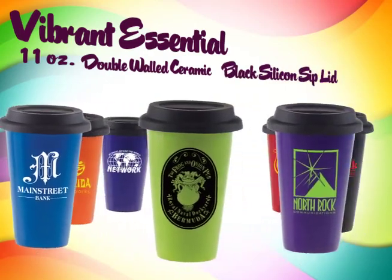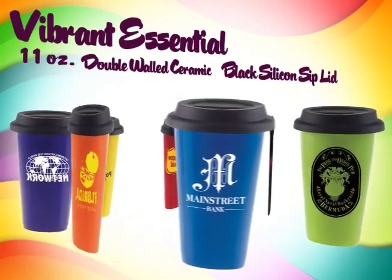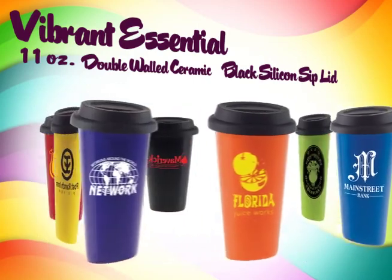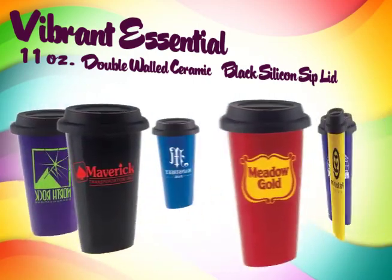They come in the following vibrant colors: Purple, Lime Green, Process Blue, Orange, Reflex Blue, Yellow, Red, and Black.